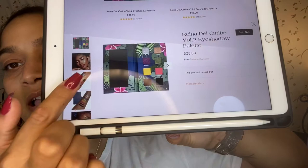I'm going to look up how much this palette is. I think it's $28, but I don't want to be wrong. So yes, this palette runs for $28. And again, they do have a Volume 2 to this palette, but it's sold out right now. And this is what the palette looks like.